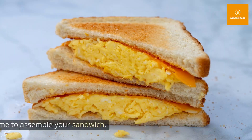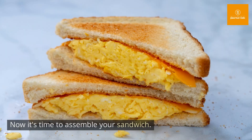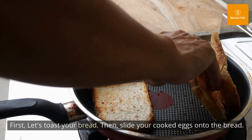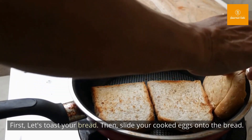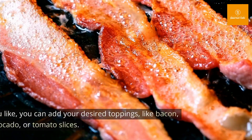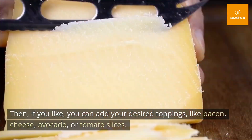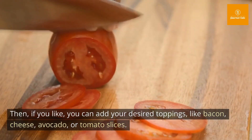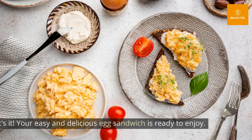Once the eggs are cooked through, slide them onto a plate. Now it's time to assemble your sandwich. First, toast your bread, then slide your cooked eggs onto the bread.